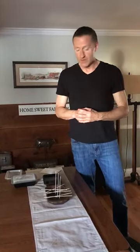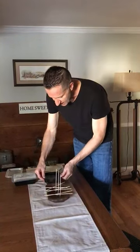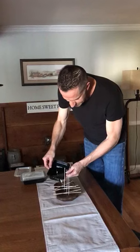Let it cool about 20 to 25 minutes. This scent is Meemaw's Kitchen — it is absolutely amazing. Once cooled, simply pick it up very gently and pour it in as such.